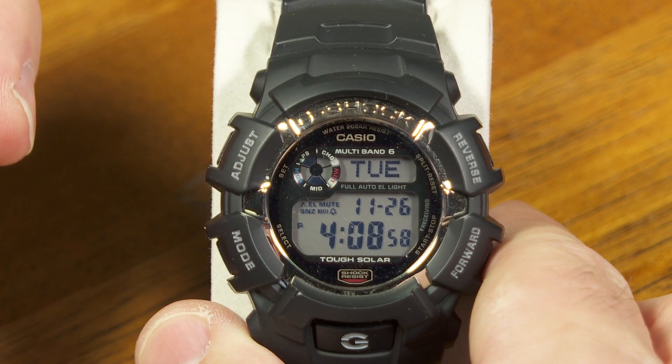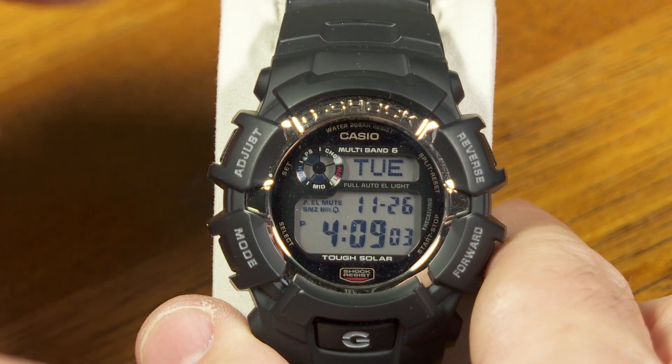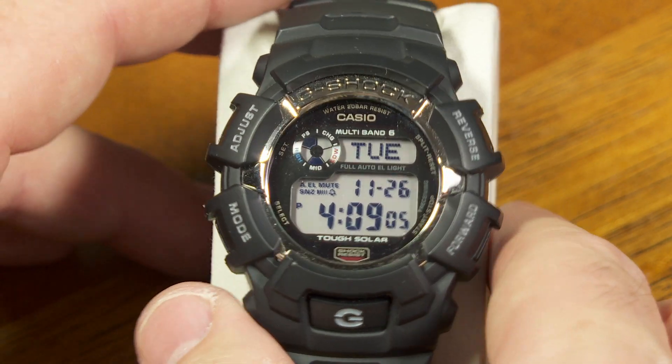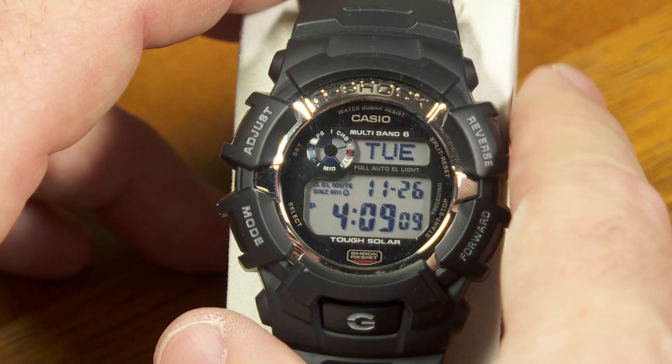First of all, I should tell you it's not in the owner's manual, and it's not really going to enhance the user experience very much to know what I'm about to tell you. But just in case you wanted to know everything there is to know about this watch, here's a little something more that you can know.